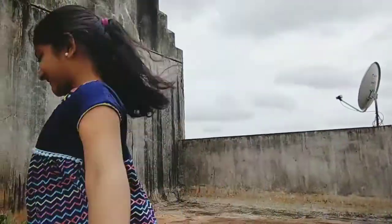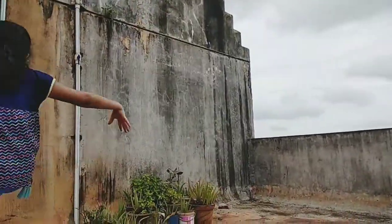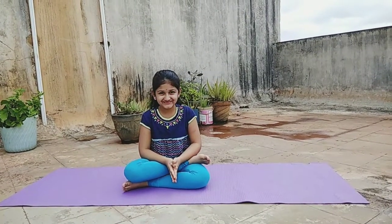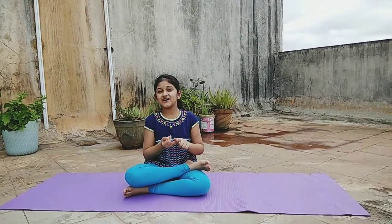Today you are so happy! Shall we start? Namaste. Can you repeat the names of yesterday's asanas?